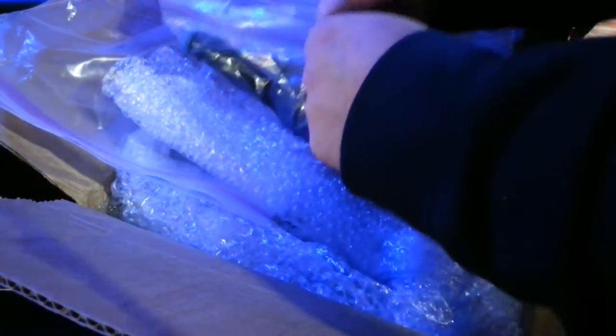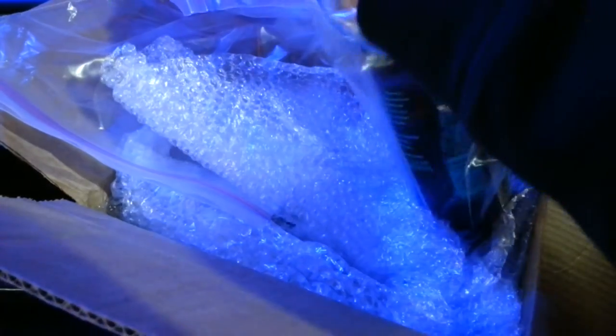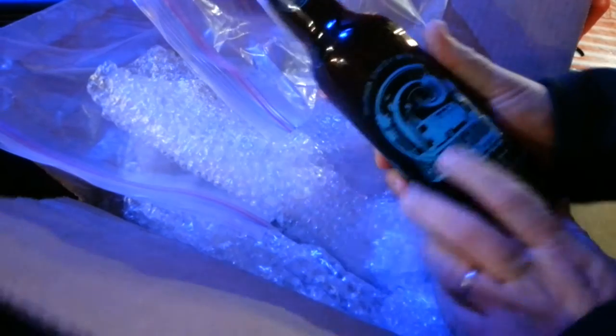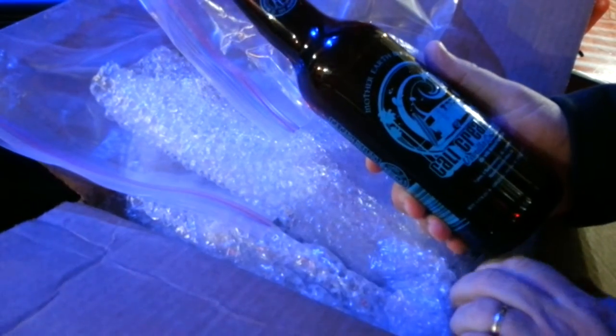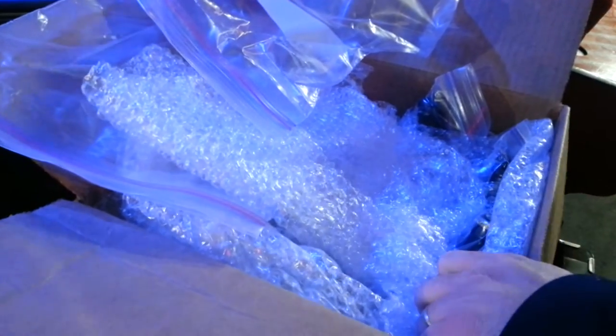Let's see what we got here. Cali Creamin'. This is what I'm going to absolutely love. This is a vanilla cream ale. Joe knows this — I love cream ales. So this is going to be really awesome. I'm going to really enjoy this one.